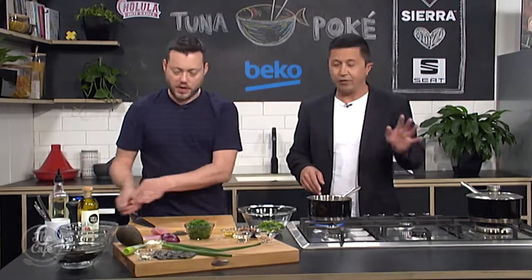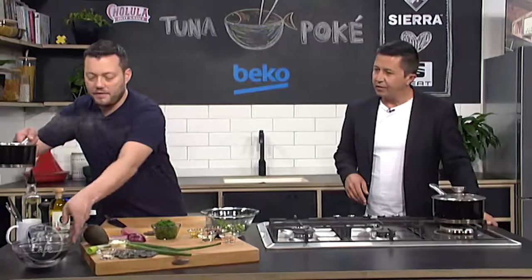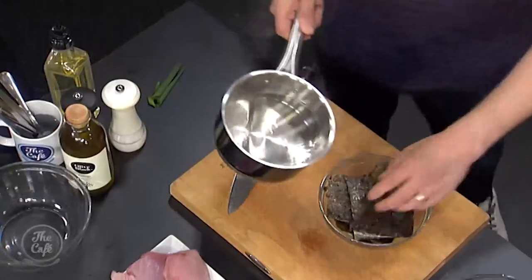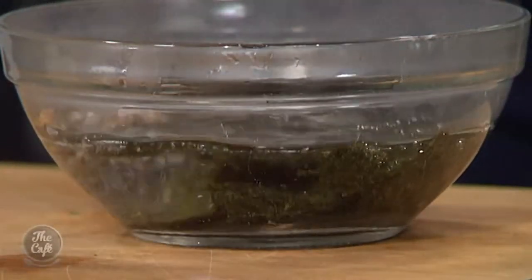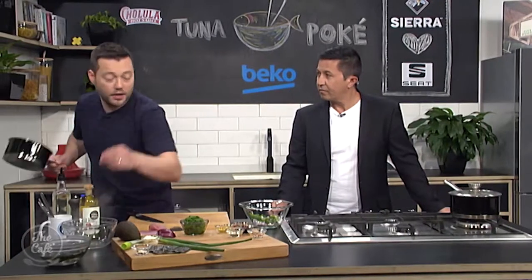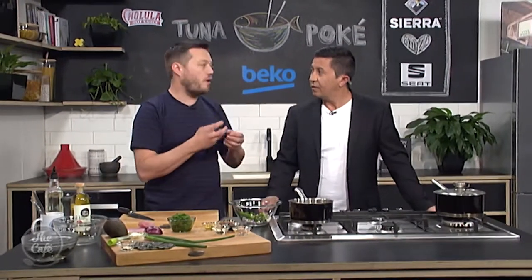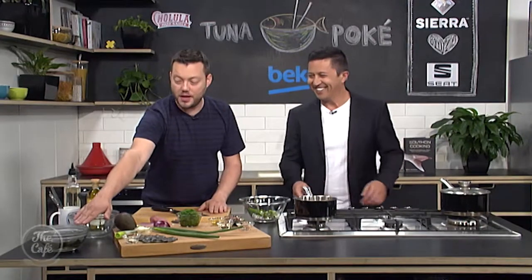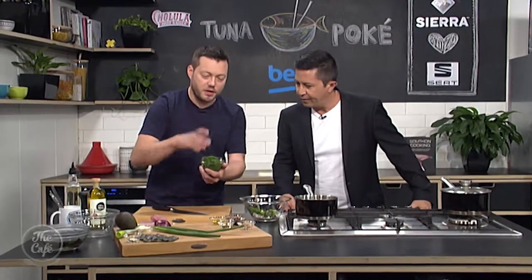I've got a spring onion there as well, so that's going to go in — beautiful colours coming in. I've got some nori sheets — you know, what you wrap sushi with. I'm just going to pop that in a bowl and carefully pour boiling water over the top, give it about five minutes to rehydrate, then cut it up. That's going to give extra umami flavour through the poke. It is a Hawaiian dish, but they use seaweed too, so we're rehydrating it to get that nice soft umami flavour.